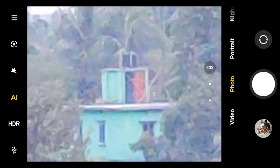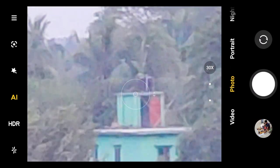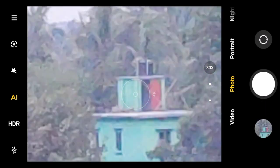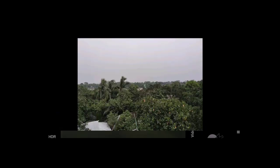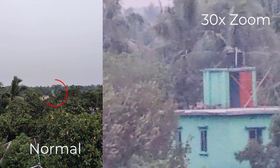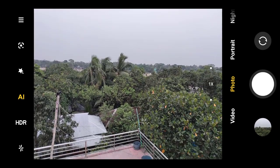This is how it looks when I capture an image that is very far from me with 30x zoom applied. Here is the image I just captured — this is the zoomed image. You can see I have zoomed 30 times and it looks like this. I hope you clearly got how powerful the zoom of the Mi20 Pro is.